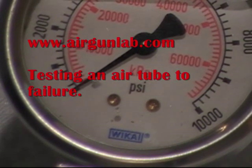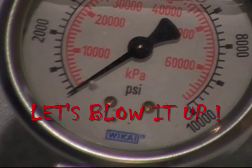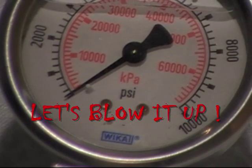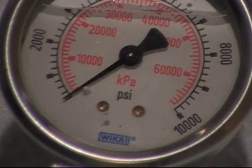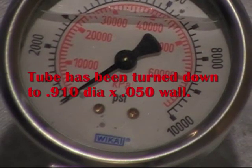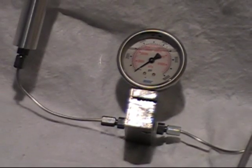Hello everyone, this is Lloyd again from the Airgun Lab with that tube made out of 2024 aluminum. It's got a one-inch diameter at 095 wall. We pumped it up to 10,000 psi and it distorted a little bit but that's all. I've thinned the wall down to about 50 thousandths. Go ahead and zoom in here and we'll take a look.